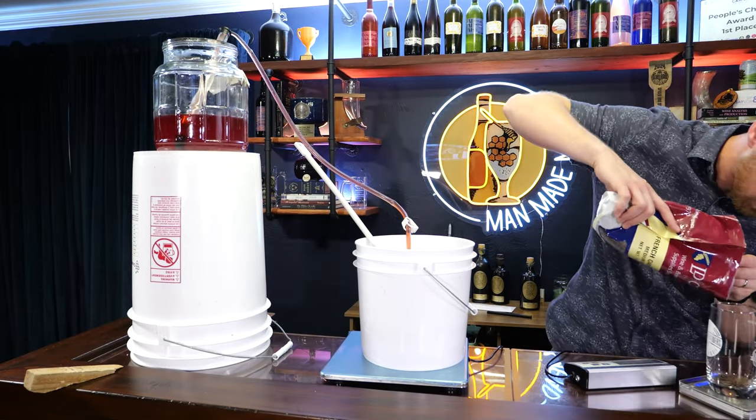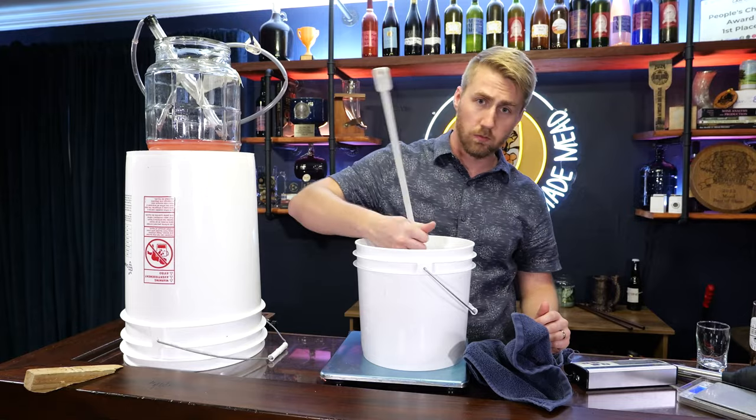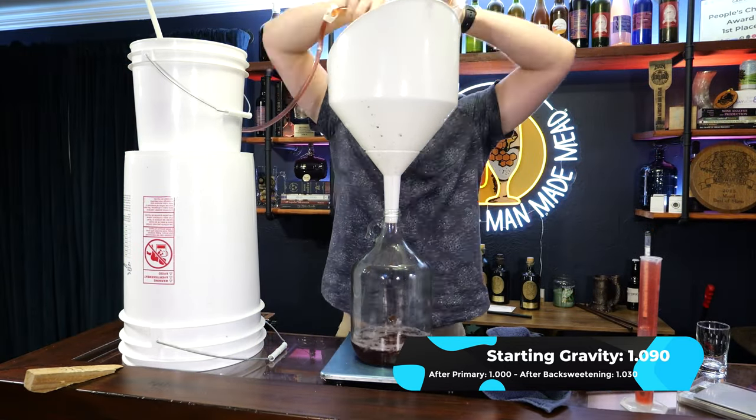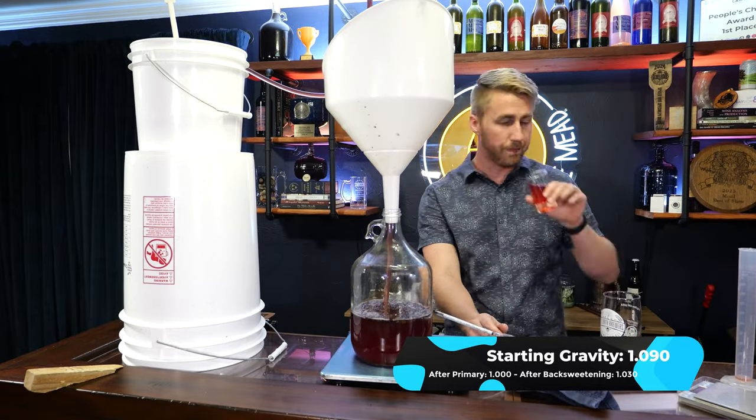After that, we racked it to a new container with an auto siphon and tubing. We stabilized it with potassium sorbate and metabisulfite — or you can pasteurize. Either way, halt fermentation. At that point we went ahead and back-sweetened with some more honey. We added some French oak chips and left them on for about five or six days — they were pretty quick to extract. Then we went ahead and bottled.